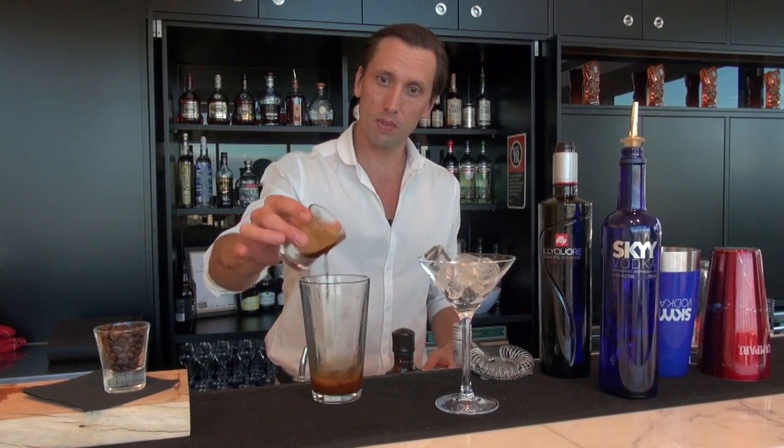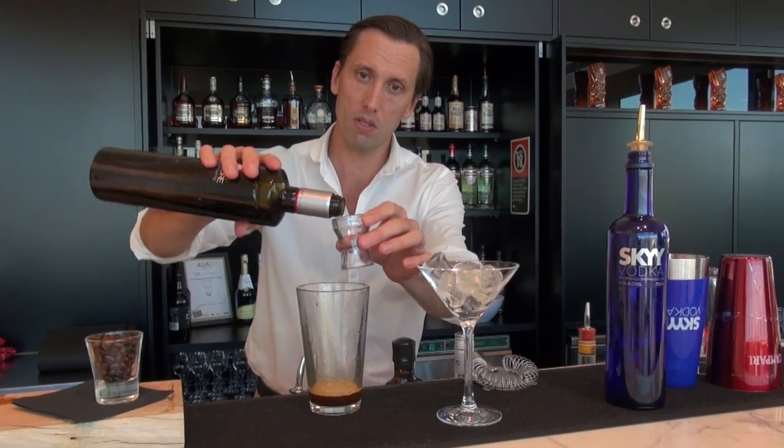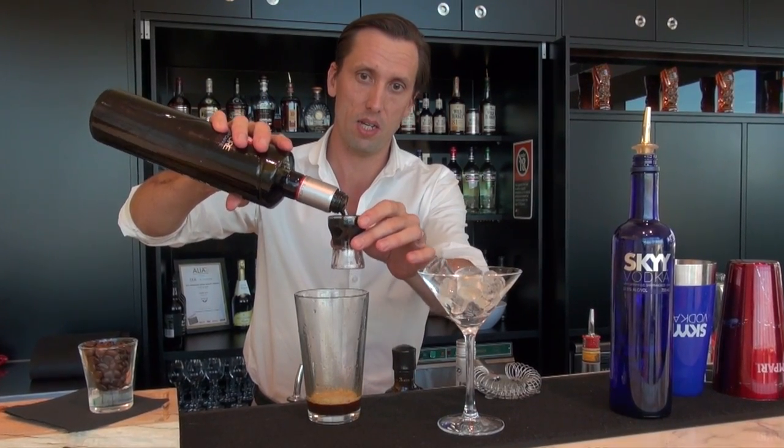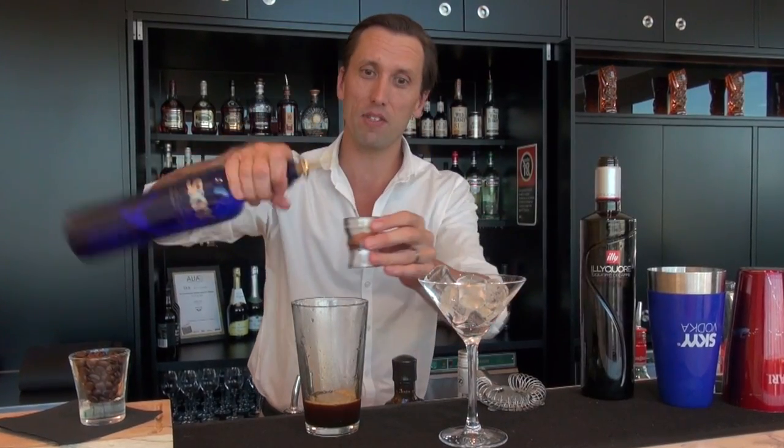Hi, I'm Oli from the Cocktail Studio. Welcome back. Today we're making an Espresso Martini. It's a great recipe with equal parts fresh espresso, Kahlúa 30ml and also Skyy Vodka. You get a bit of sweetness coming through from the Kahlúa and some great coffee flavours as well.